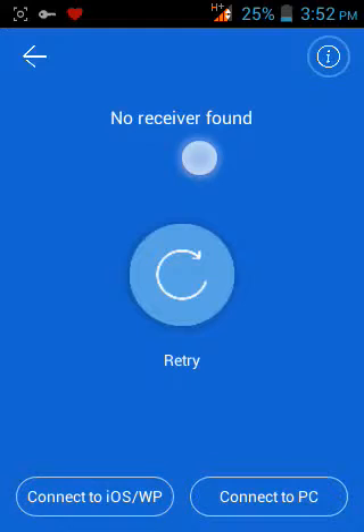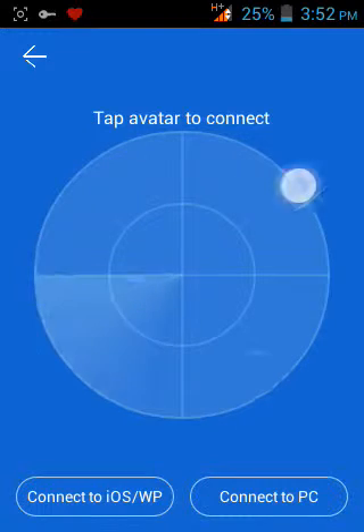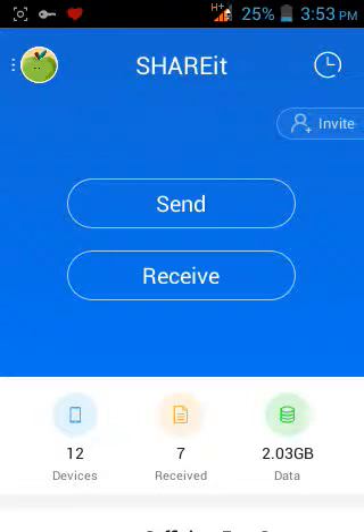When you're finding some friends to pass files to, the good thing about it is it's very strong and fast. But the bad thing is you have to be nearby your friend when passing apps or files.